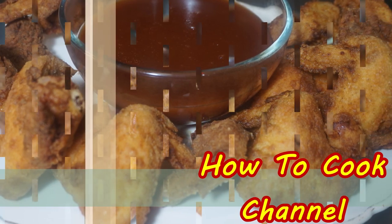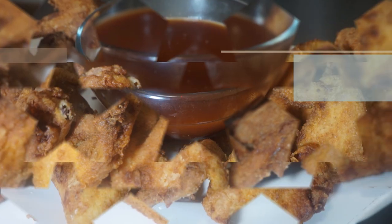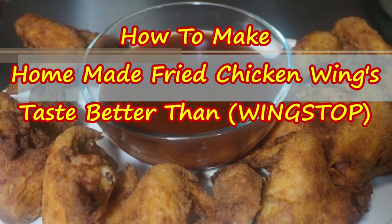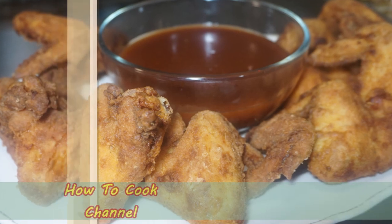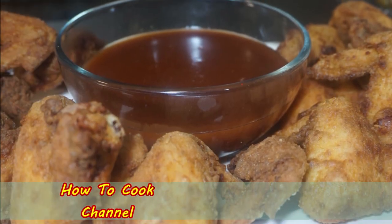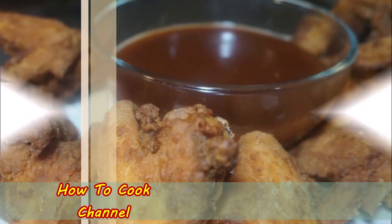Welcome back to my channel and to my kitchen. Today I'm going to show you how to make homemade fried chicken wings that taste better than Wingstop, every time. Be sure you have subscribed if you haven't already and turn on post notifications to be reminded every time I upload brand new videos. Let's get started.